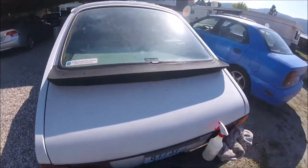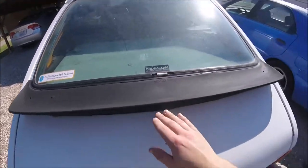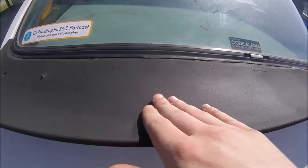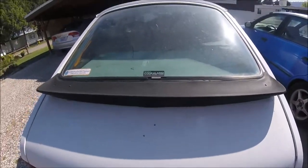Today, bringing you a tutorial on a Saab classic 900 — this one in particular is a 1980 turbo. It's got this rubber spoiler, and what we're doing is smoothing it out.